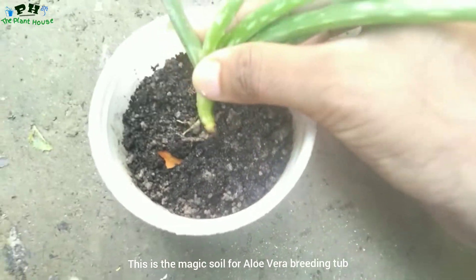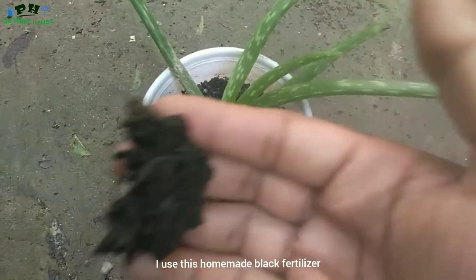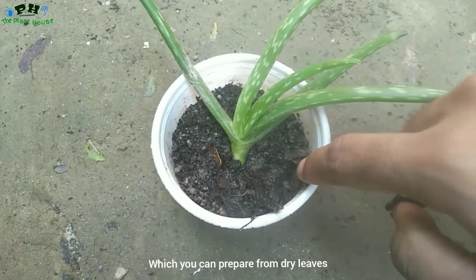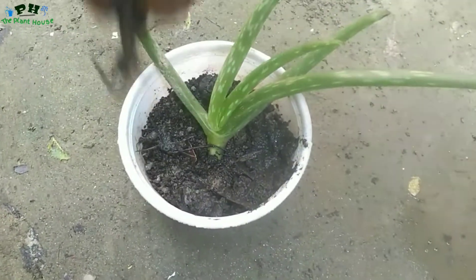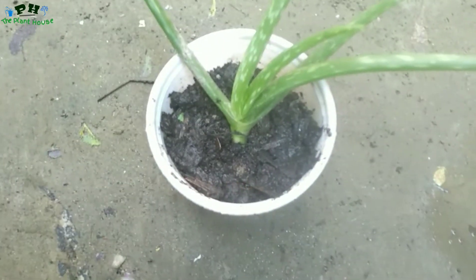This is the magic soil for aloe vera breeding turf. For more improvement, I also use this homemade black fertilizer, which you can prepare from dry leaves. But don't expect that if you use this magic soil, offsets will come out in just one day.